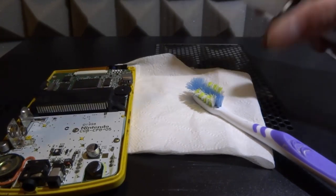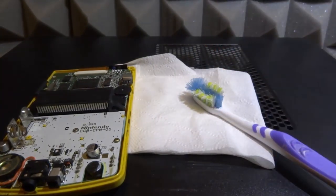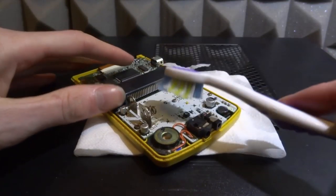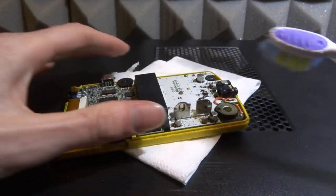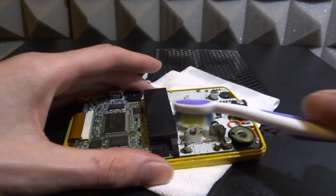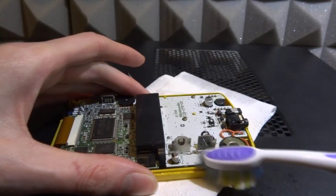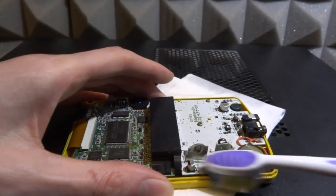I'm going to spray a bit of contact cleaner on the toothbrush. This does evaporate quite quickly, and don't worry - I've never actually damaged anything using this contact cleaner. You might want some tissue so it doesn't drip everywhere. I'm going to scrub the rust off. As I said, I can clean this up quite nicely. The only problem is that rust is really horrible - I haven't opened this GameBoy in a long time. The screw head has rusted away, which is why I'm unable to screw it out, but let's just clean it and then we can try it out.